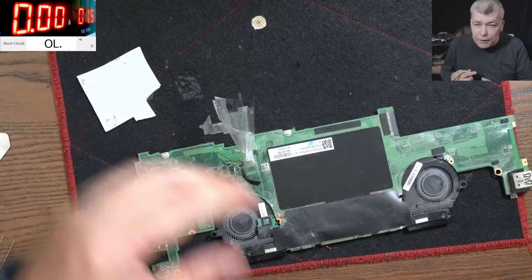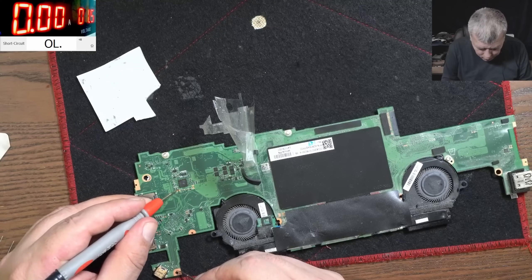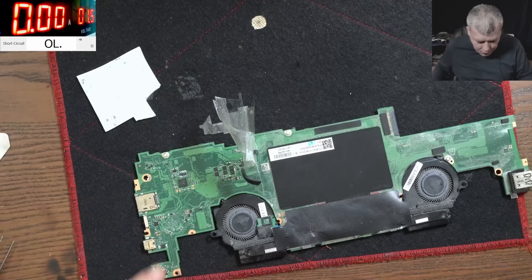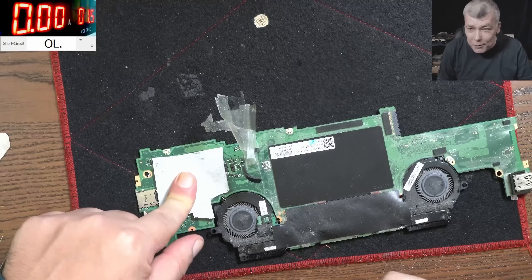Do we still have 37 ohms? No - all good, all good. So I'm going to get the charger and let's see if the board is now negotiating the voltage.